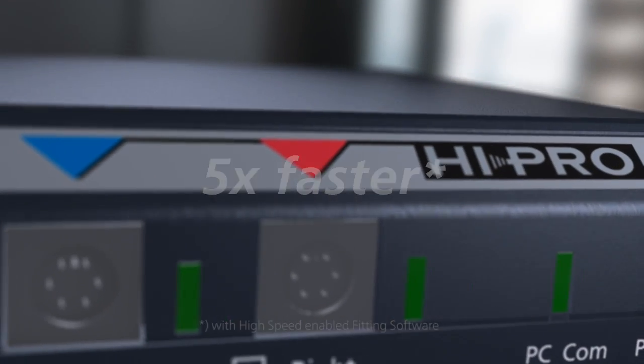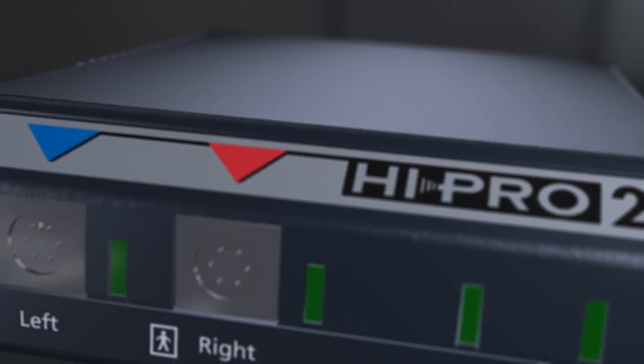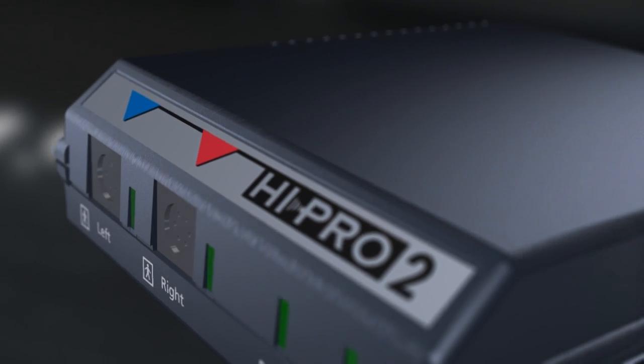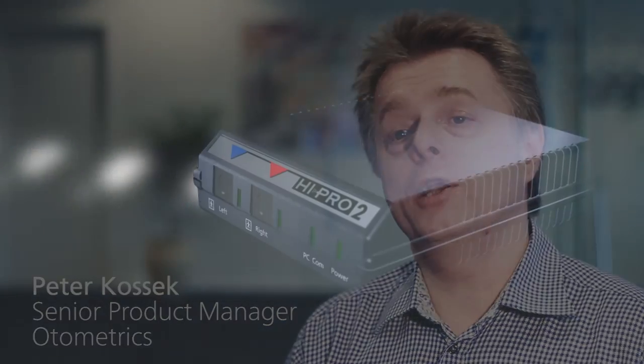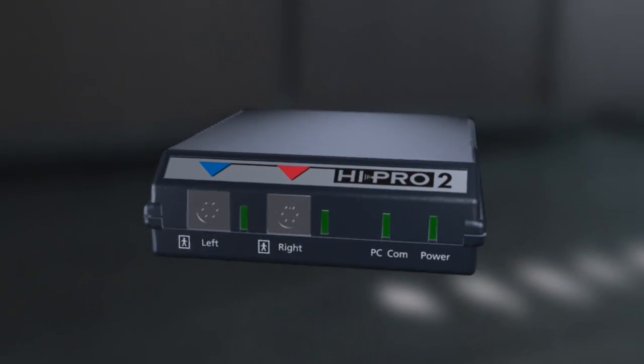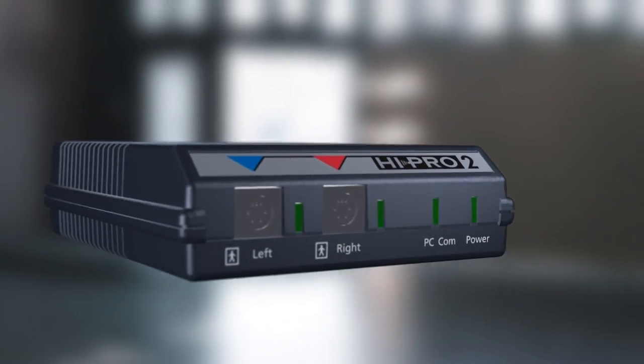The process will be perceived as more efficient and more professional. Hypro 2 is backwards compatible with all previous versions of Hypro. Therefore you can switch to using Hypro 2 for all Hypro compatible hearing instruments right away, and be prepared to benefit from the speed increase as fitting modules implement the high-speed mode.